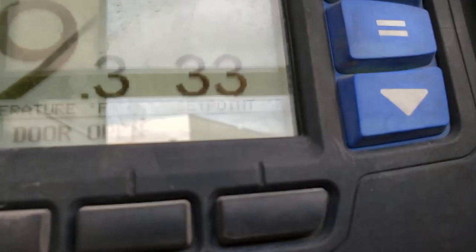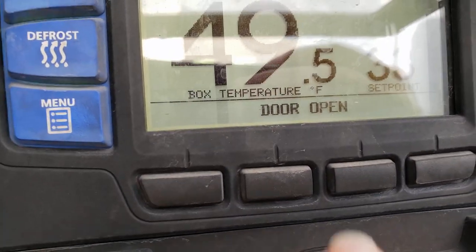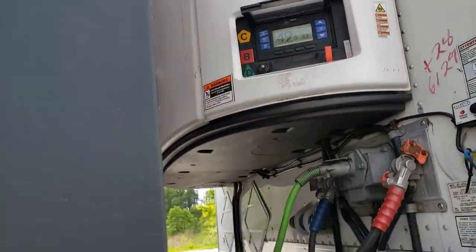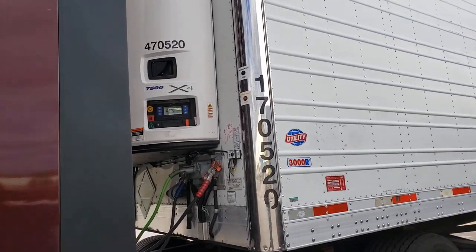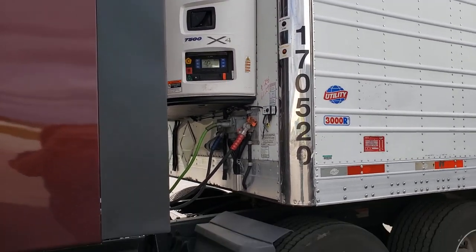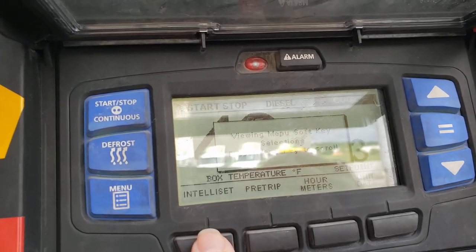It is set to 33 degrees. It is currently at 49.3 degrees, and it's telling me the door is open. It's in start-stop mode. The shipper tells you what the setting should be — it's printed on the bills. This thing has an IntelliSET setting that makes it so easy to use — anybody could do it. Let's go to the menu: IntelliSET.